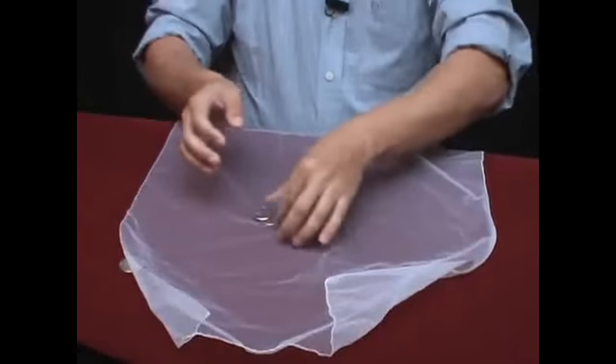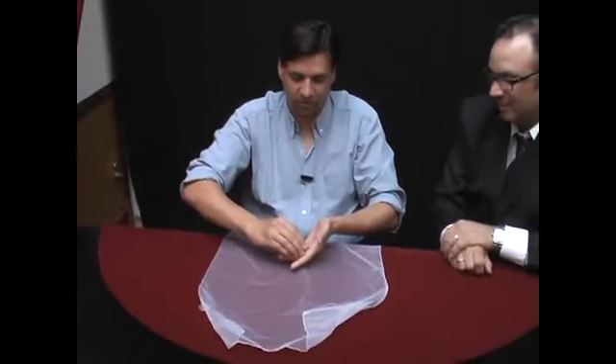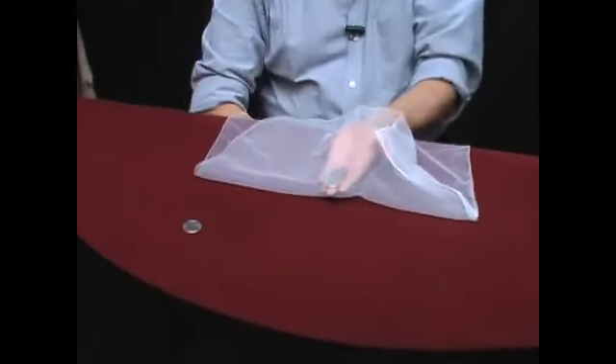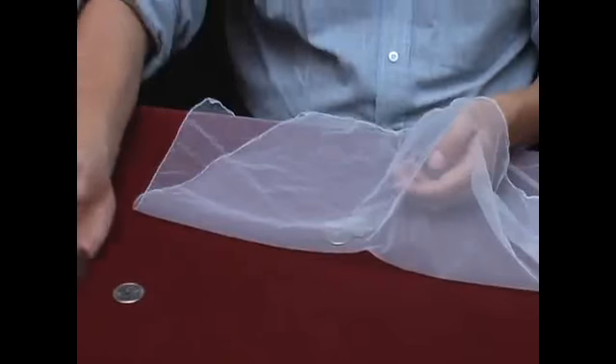Let's do it one more time. 1, 2, 3, and now we will do it especially for the camera. I'll cover it again with a handkerchief. Can you see it well? I show my hand again, I drop the coins on the table, and another coin has gone through it.